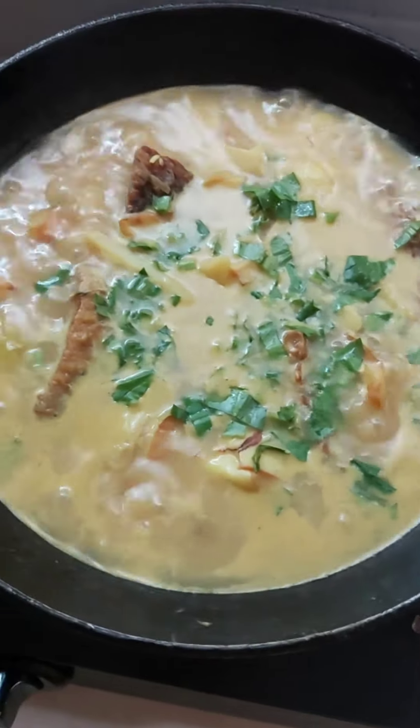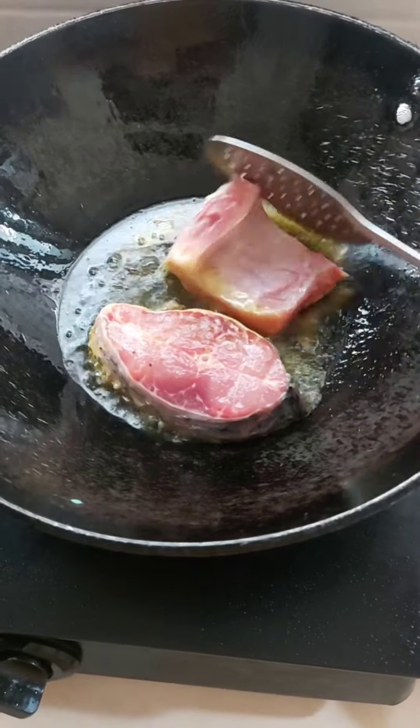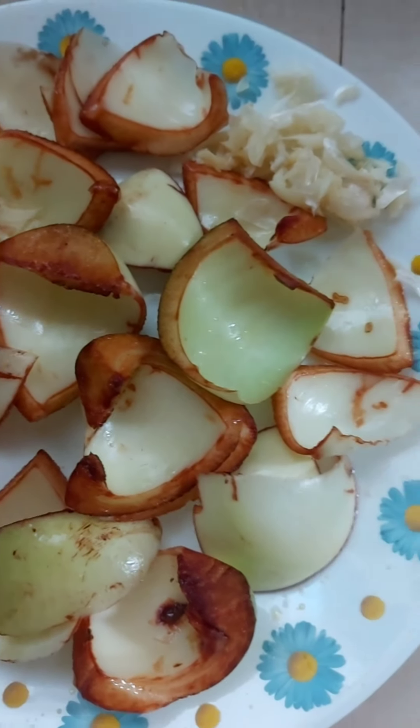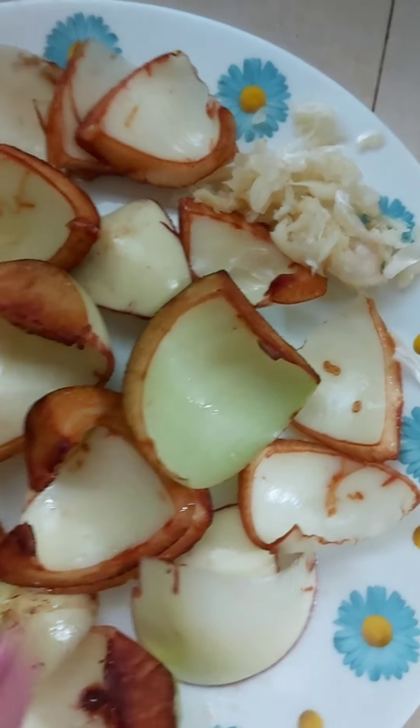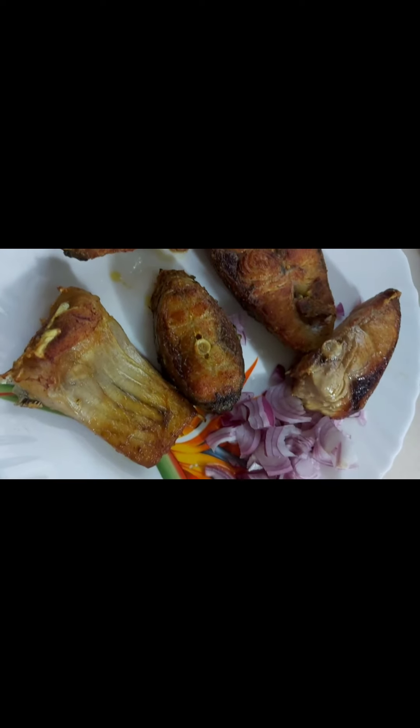Today, I am going to make a simple recipe for the oil. First, I am going to make oil. This is the oil. Then, I am going to make oil.